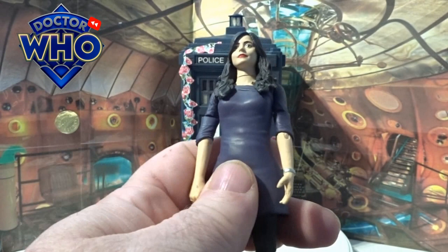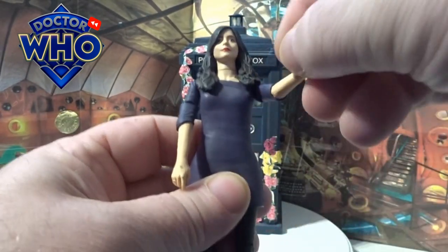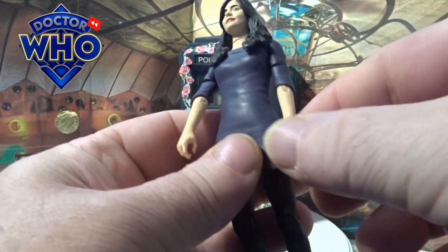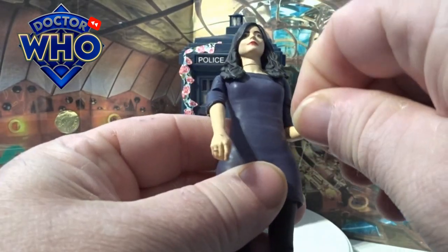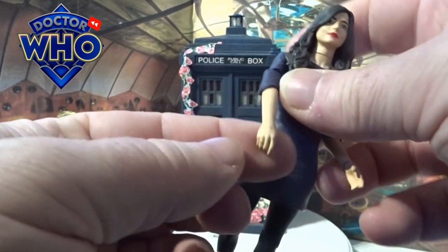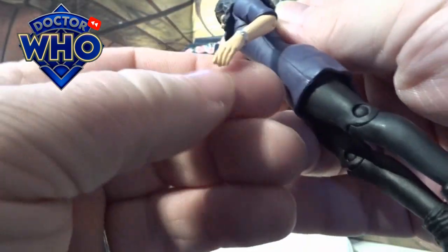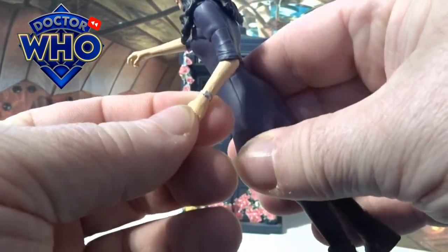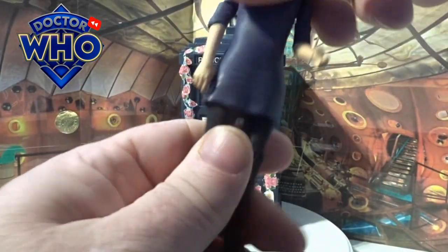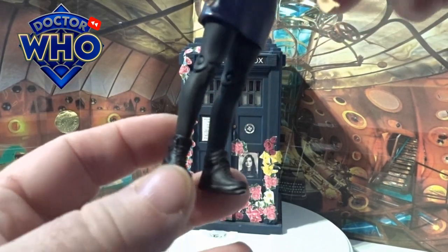She's got this little blue skinny dress going on — it's a soft latex-like wraparound figure. Articulation on the arms: 360 bicep twist, but that's about it. The elbow does have a little bend on it, but there is no wrist articulation. She's got a little ring on this hand here and also a little silver watch on the other.